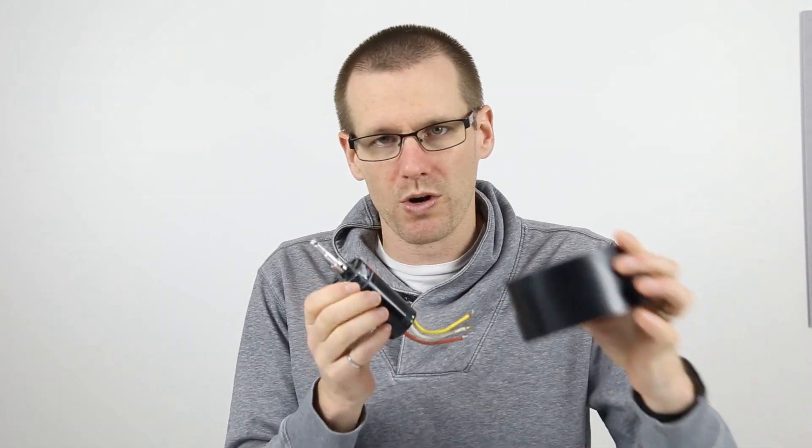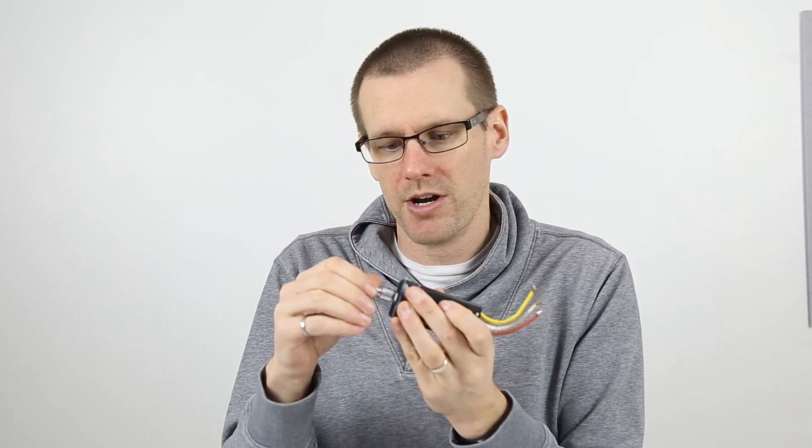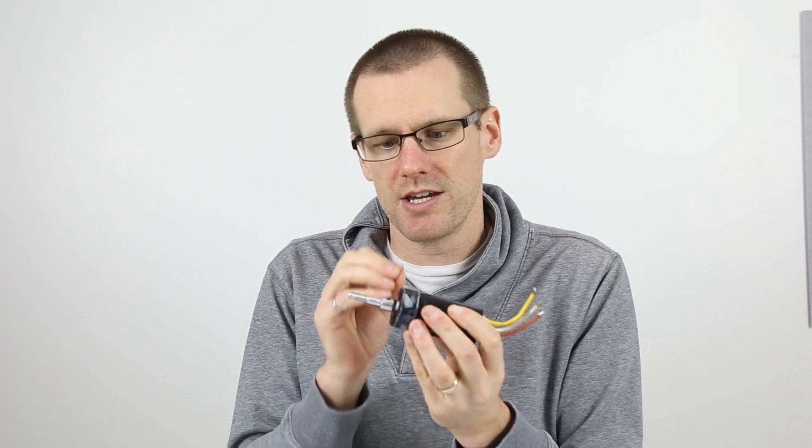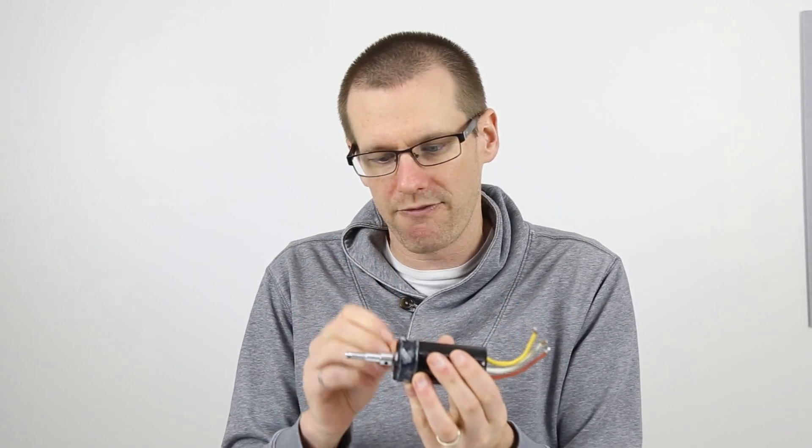One of the things I have to point out is that when I rotate the actual shaft of the motor it is quite difficult to rotate. It does feel like something is binding. I would expect that maybe it has something to do with the bearings, but we're going to have to dig deeper and figure out what that is.